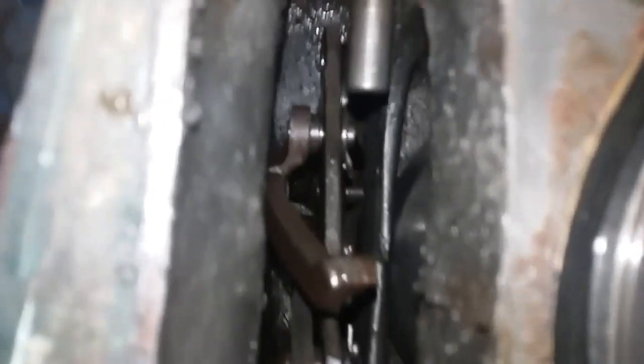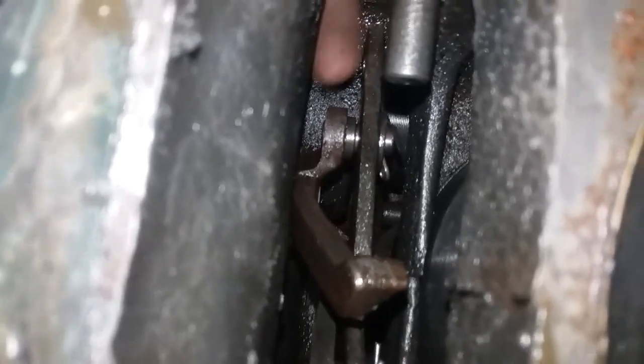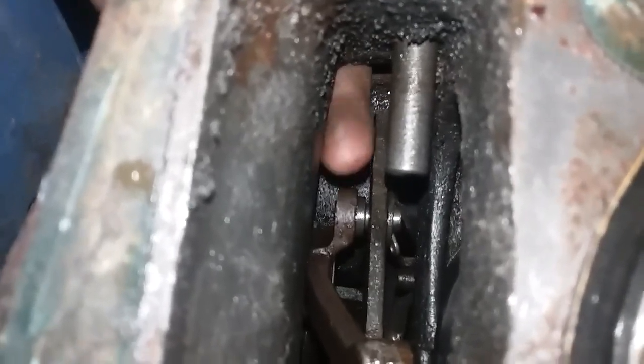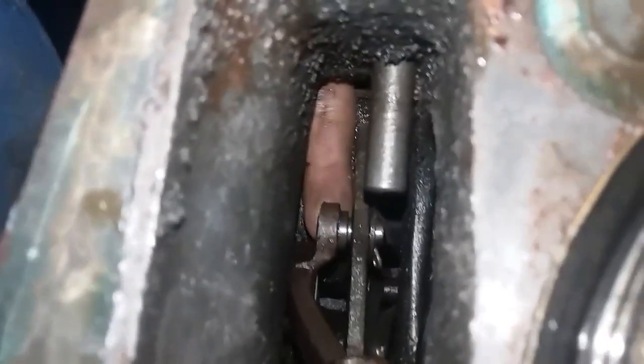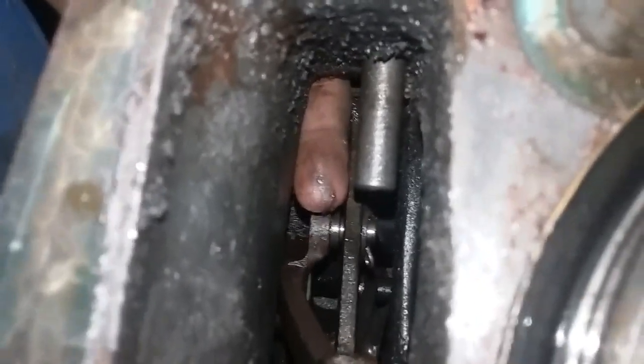They've got cotter pins in them. In order to get to those, you've got to unhook it at the very top — right by your hydraulic oil fill hole, should be under your seat. There's a hole right there that you've got to pull it out of after getting the cotter pin out, and then it's got to go this way without catching on this, because it hooks — and that's your biggest problem getting it out.